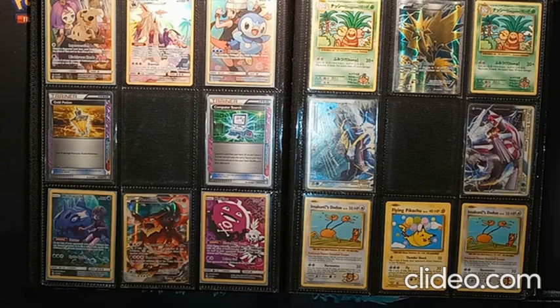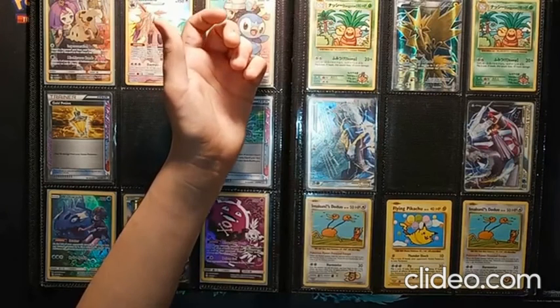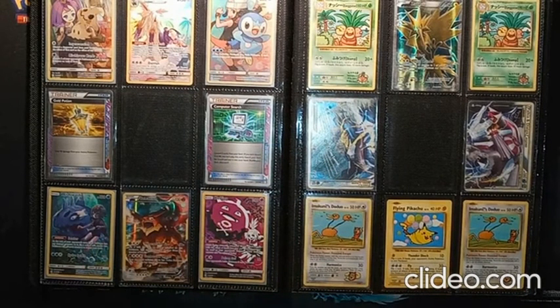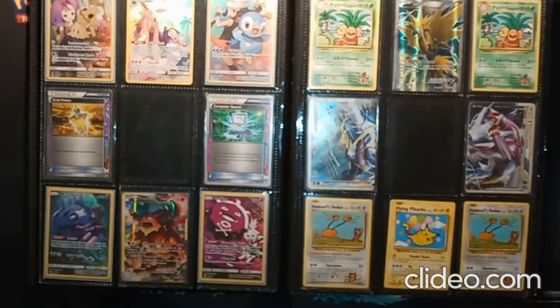We also have from Evolutions — not Generations — our Secret Rare cards. There are technically four different versions: we have our Exeggutor, which is Japanese, Imakuni's Doduo, Flying Pikachu, and Surfing Pikachu. Secret Rares have a higher number than the total set number listed on the bottom — they're secret cards at the end of the set not listed in the set number. These only sell for a couple bucks, but they're still very nice cards.